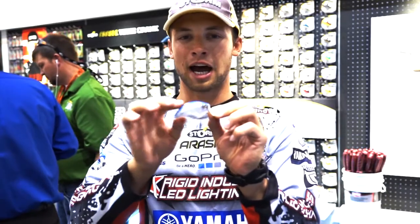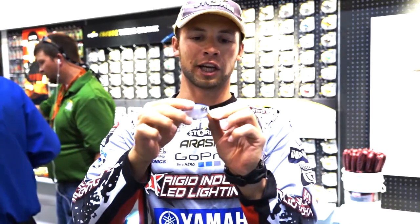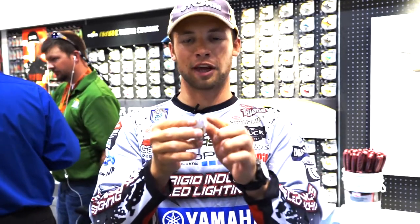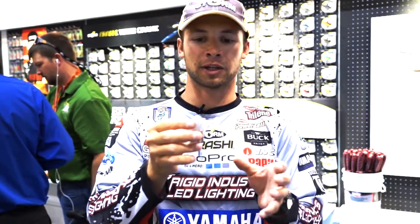As you can see, it's got the same premium high-end finishes as the rest of the lineup. It's got the circuit board lip, so that's going to help this bait start at very slow speed with that thinner design, and also help it track at higher speed.